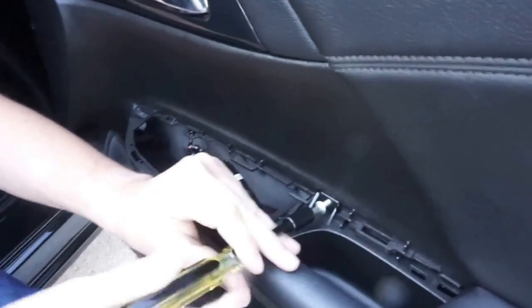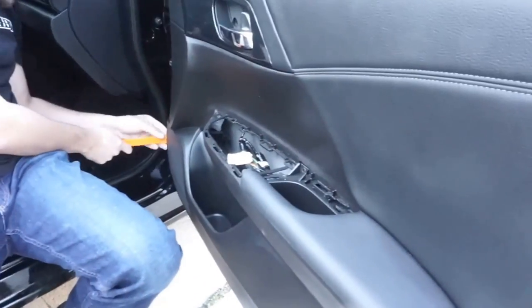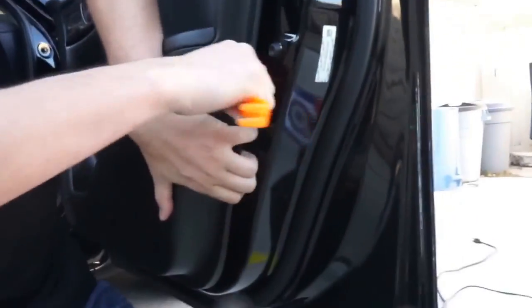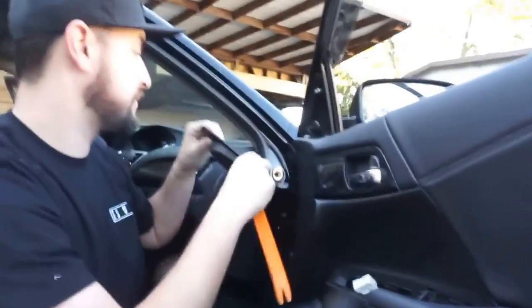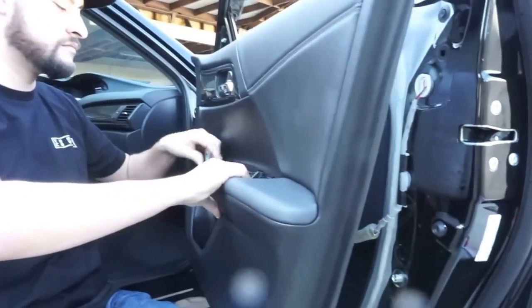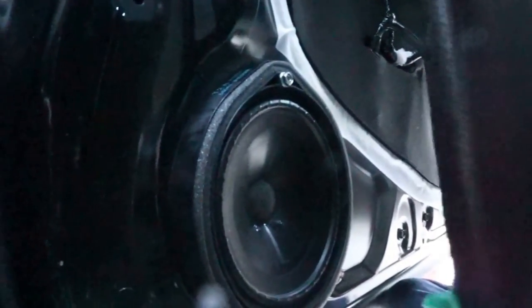This is actually probably one of the easier ones to work on. These little orange pry tools are such a lifesaver. Otherwise you scratch up your fingers, scratch up your interior, break stuff. You wouldn't think that the little plastic thing would make it so much easier. So there it is right there. Peeling away, you can see the speaker is in where most speakers are in cars.